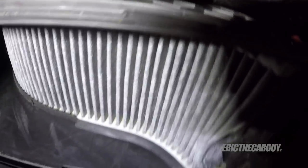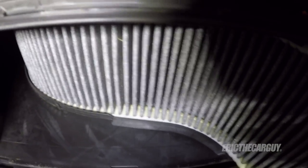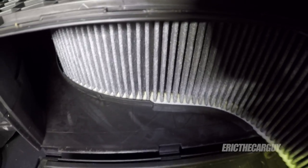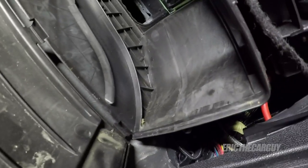Kind of funky looking, right? But all you've got to do is pull this down and it'll sort of come out of its little curvy home. I don't suppose this was too bad. Now that you've got the old filter out, it's time to install the new filter.